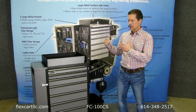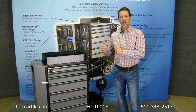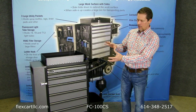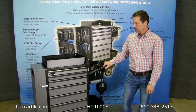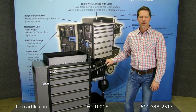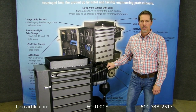So the new FlexCart CS unit is everything that you love about the original cart, only it now has a different coating and more durability on that coating. If you have any questions about this cart, you can contact me directly by calling 614-348-2517. Thanks.